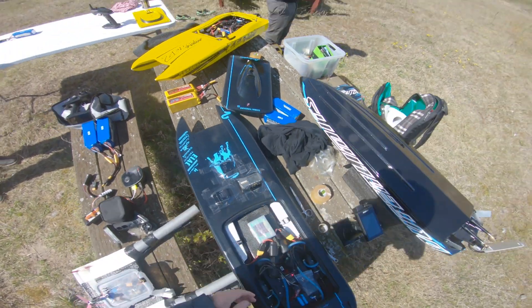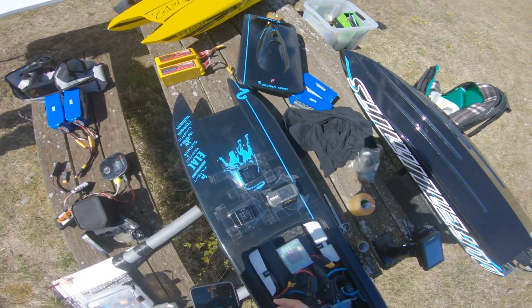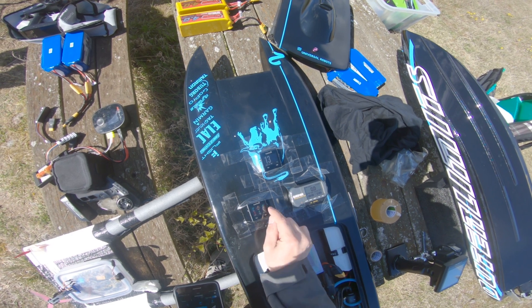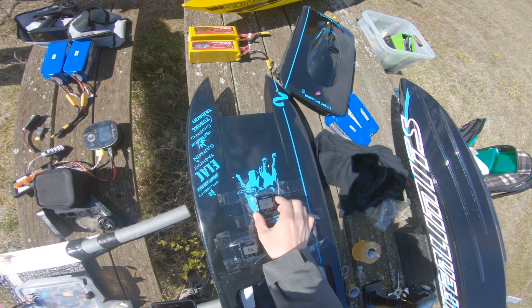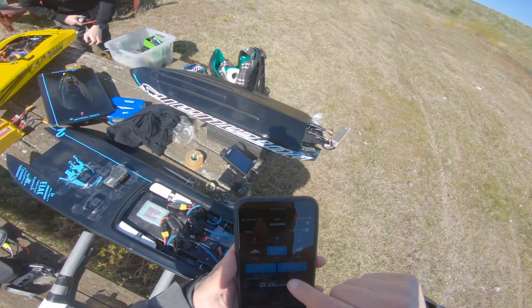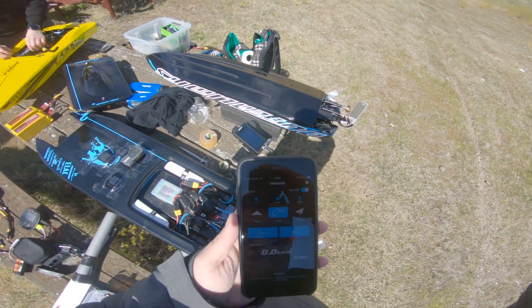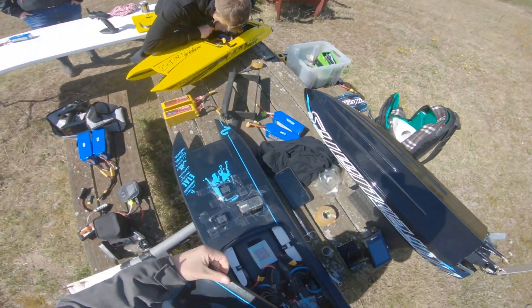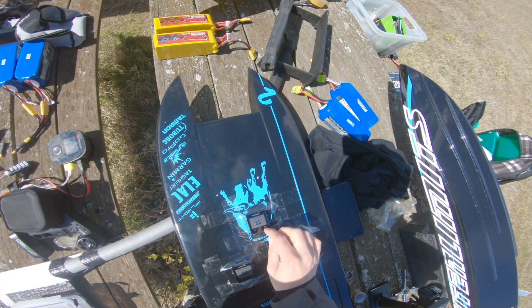Hey guys, I thought I'd do a GPS test video. So here we have three — no, four GPS units, and I'll just start them all for you to see. So that's one started, started this one, we stopped, and then we have the SkyRC here — stop, read — we started again here. Let's tape it up and see what kind of speeds we can get. This one is already jumping a little bit.